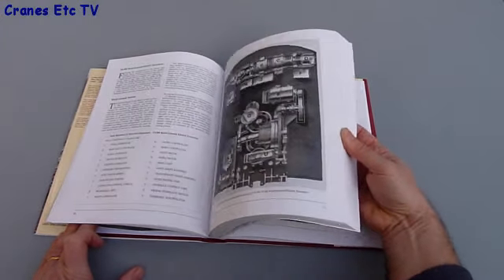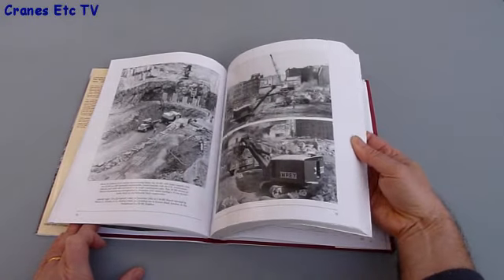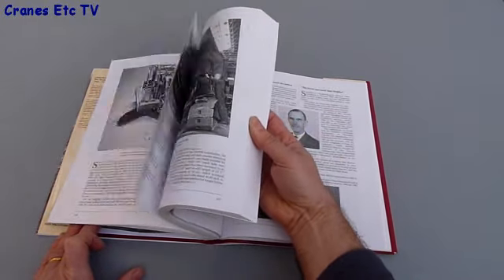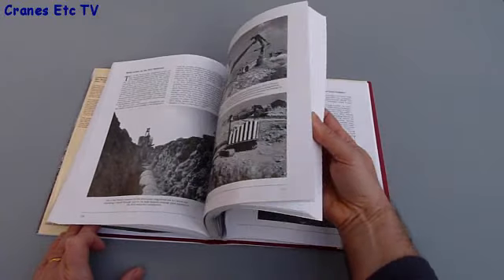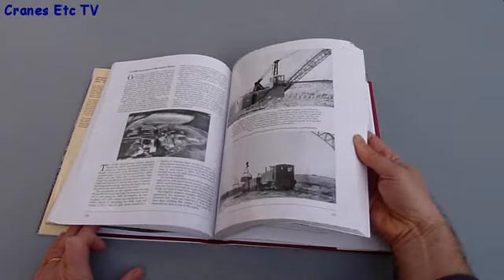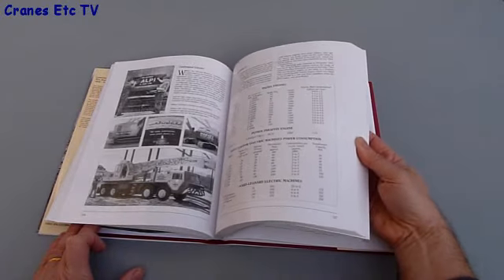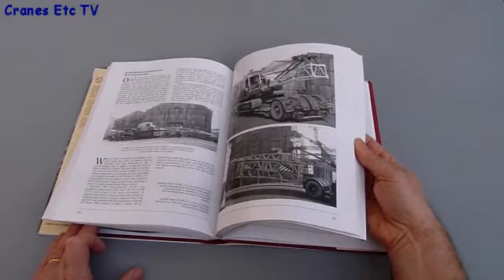Within the book, there are sections on many of the famous Ruston Bucyrus models — the 22RB, the 38, the 54, and also on the 100 series. There's also bits about lesser-known products, such as a tower crane range, and a fair bit too on hydraulic excavators. There's also some interesting photos of piling and special applications, which are good to look at.